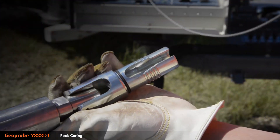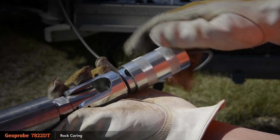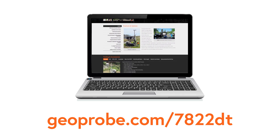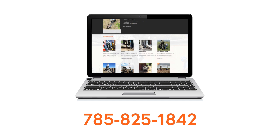It's quick, simple, and can all be done by hand. For more information on the GeoProbe 7822DT, visit our website at geoprobe.com/7822DT or call us at 785-825-1842.